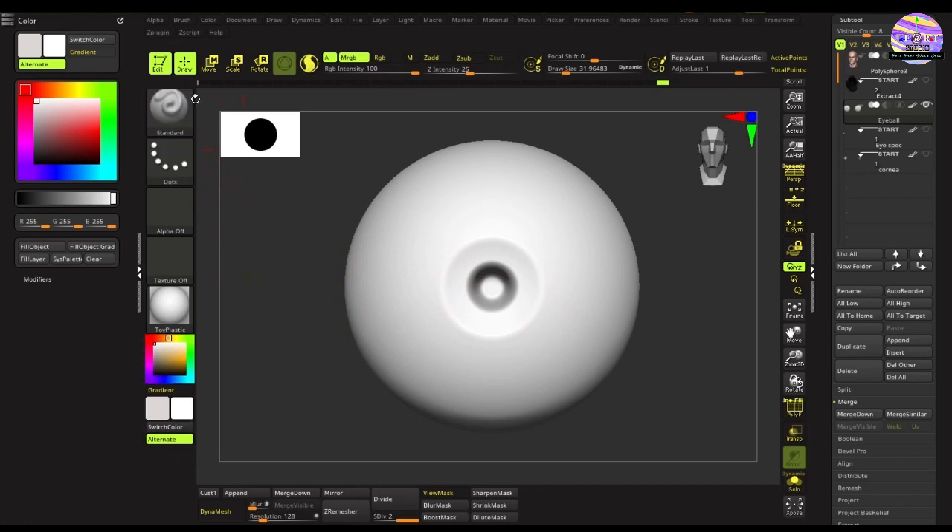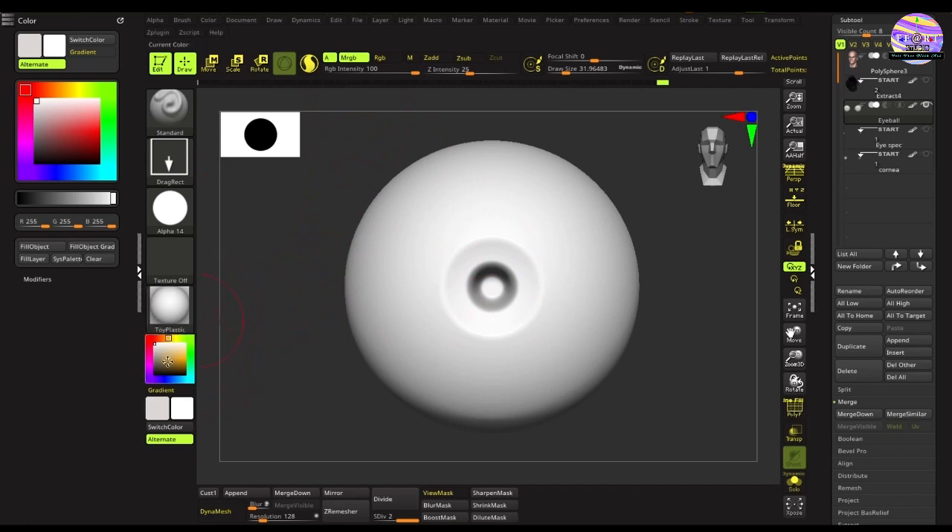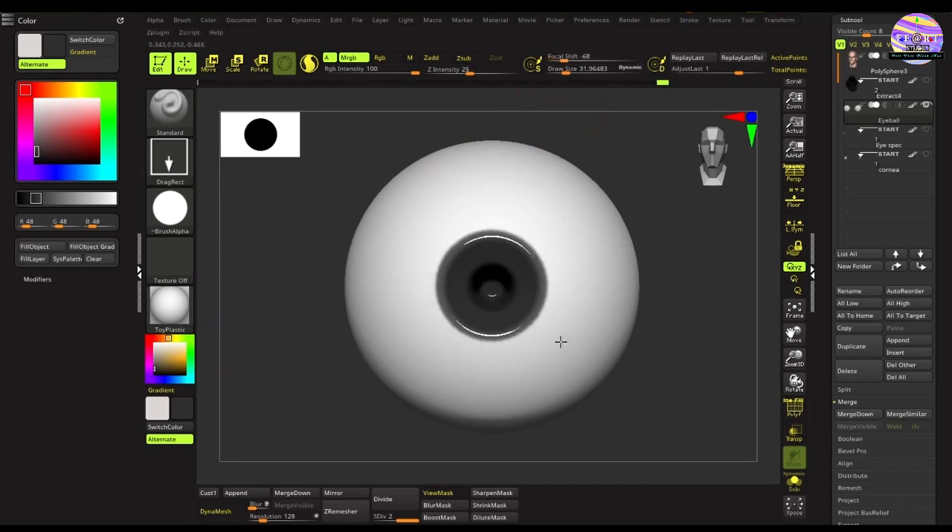Keeping the brush the same, the stroke can be changed to Drag. We'll be playing with alphas, selecting Alpha 6 or Alpha 14, whichever one you prefer. Change the color to a dark grayish tone, reduce the focal shift, and try to get a dark rim of the iris. We'll be painting the iris — first the outer rim, then gradually moving to the inner part of the eye and the pupil, doing some shading on it.